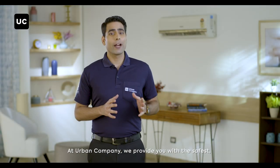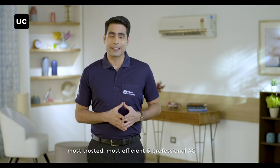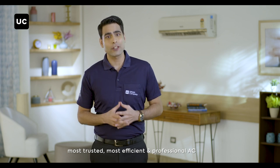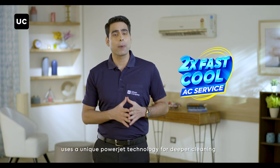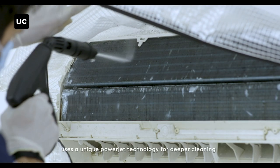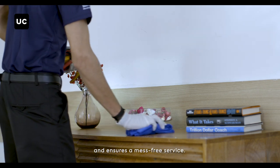At Urban Company we provide you with the safest, most trusted, most efficient and professional AC servicing that guarantees two times faster cooling, uses a unique powerjet technology for deeper cleaning and ensures a mess-free service.